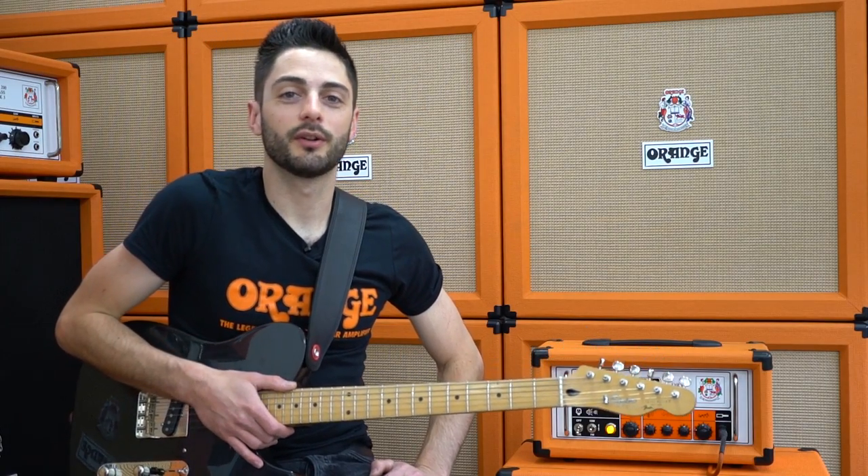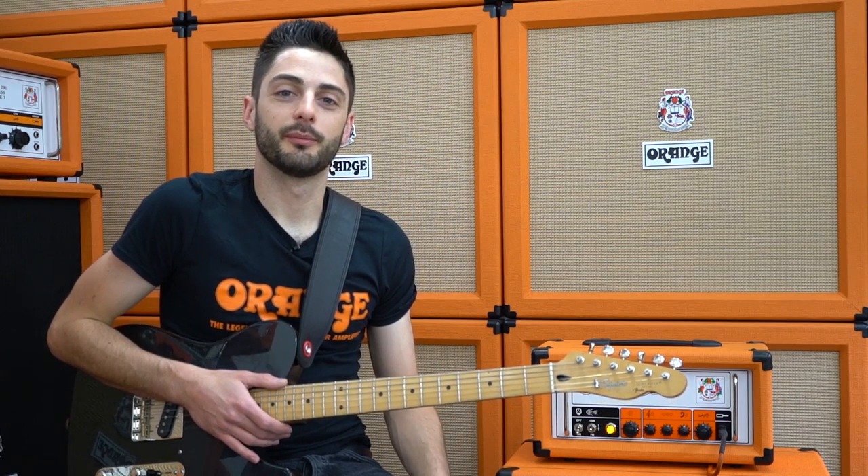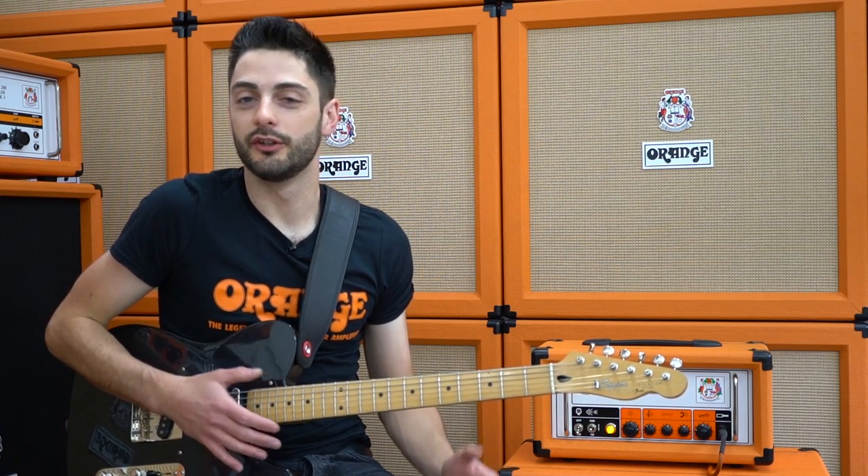Hi, I'm John Denzel Dones and welcome back to Orange Answers. Today we're going to be looking at getting a single channel amp to behave a bit more like a two channel amp using a few different pedals.